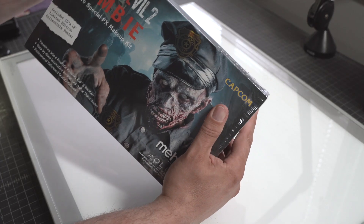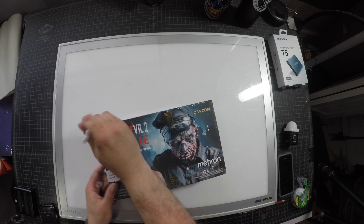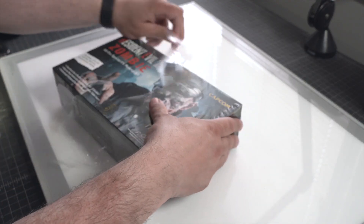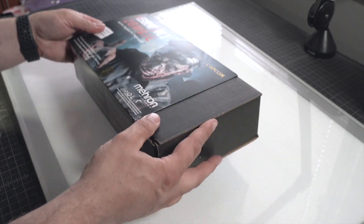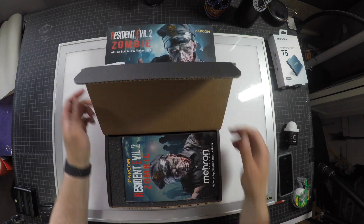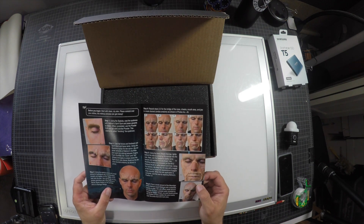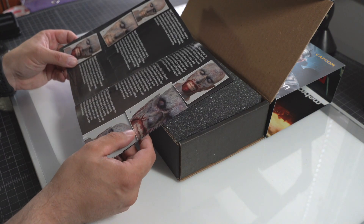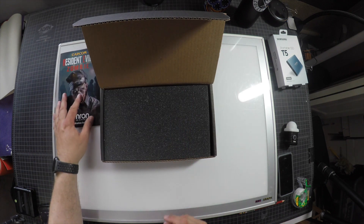We've got some plastic seal which is always a pain, but we're just going to take the X-Acto and give it a good start. We'll do away with the plastic. Looks like it is a slide-out box — we'll just pop that open. We've got what looks like an instruction booklet — makeup application instructions on how to use everything from the spirit gum to the putty or wax, and then how to color it and get the end result.